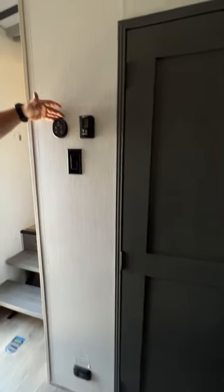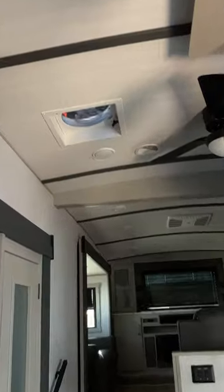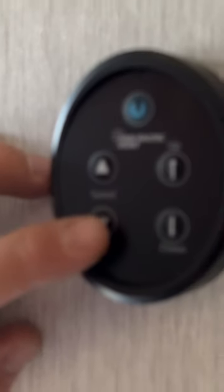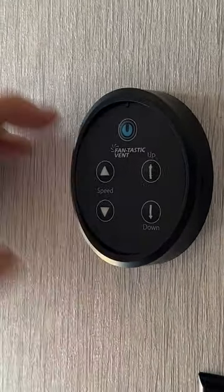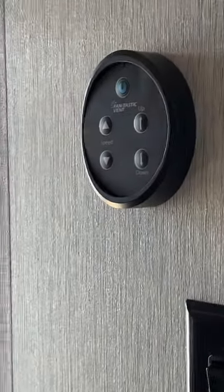This is your Fantastic Fan above the kitchen area. Just push the button and it opens on its own and automatically comes on. The other side controls fan speed — you can turn it down low or up as high as it goes. When you go to close it, it automatically closes and shuts itself off.